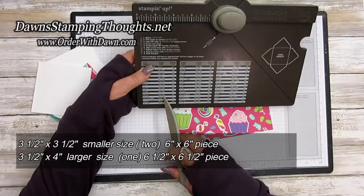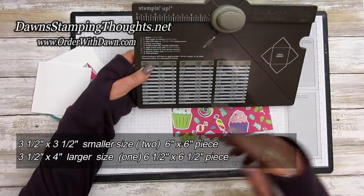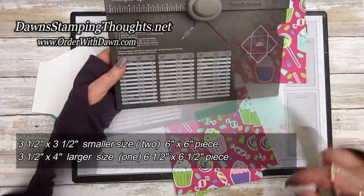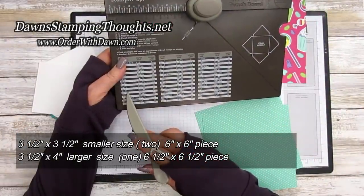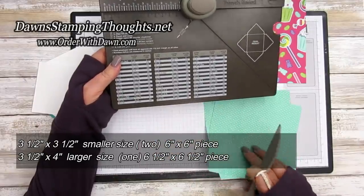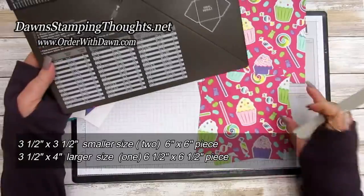You're going to need one larger piece cut at six and a half by six and a half — this is the How Sweet It Is designer paper. Then two pieces using the three and a half by three and a half setting, both cut at six by six.